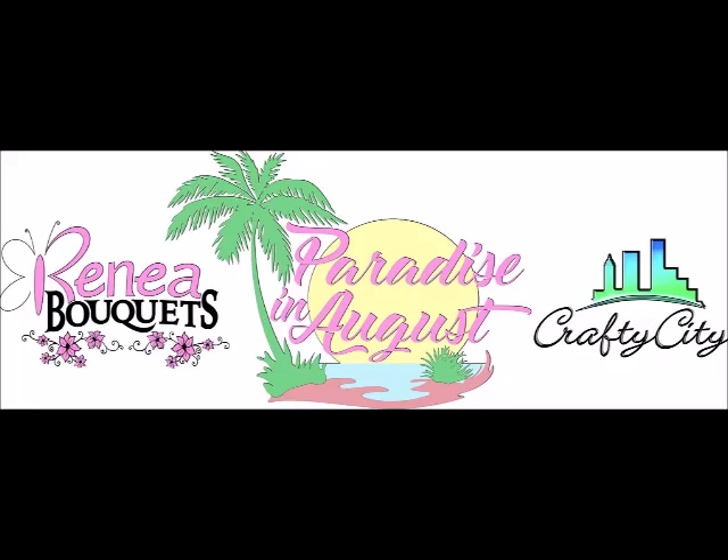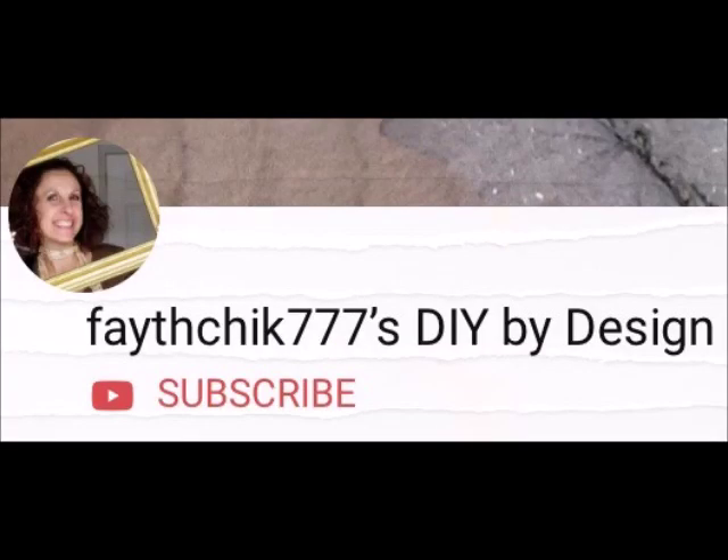Hey there! Today we are working on a mixed-media wood tag, a design team collaboration for RenableCase.com and CraftyCity.com called Paradise in August. But first, welcome to my channel. My name is Linda. If this is your first time here and you don't want to miss out on any further DIY craft videos from me, go ahead and hit that subscribe button and notification bell for future updates from my channel, Baychix777's DIY by Design.